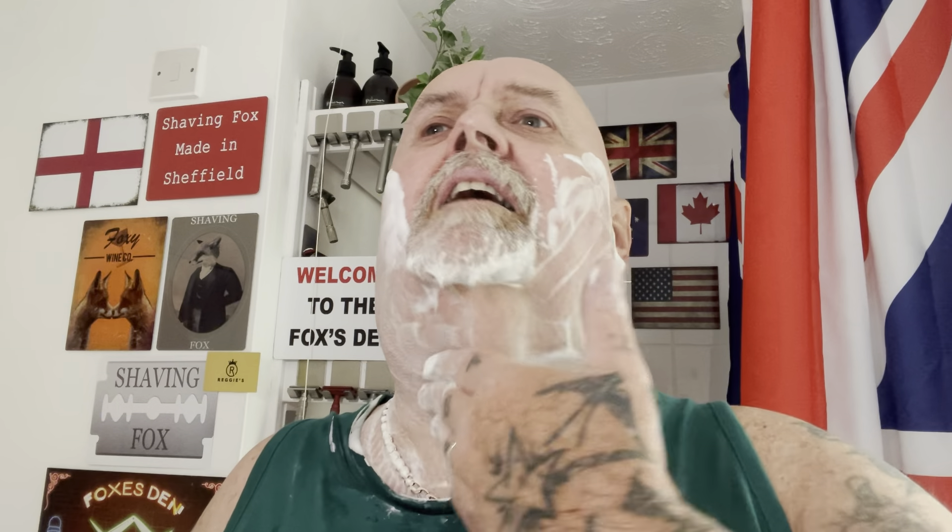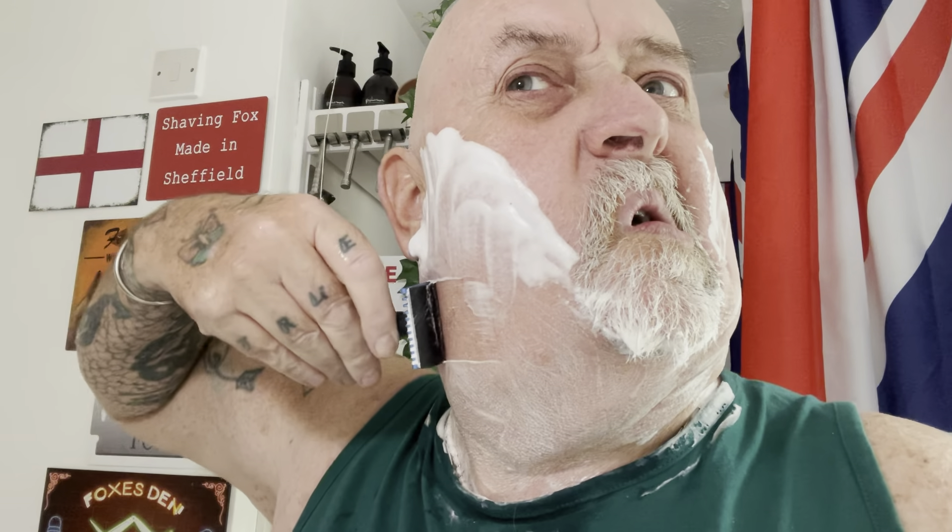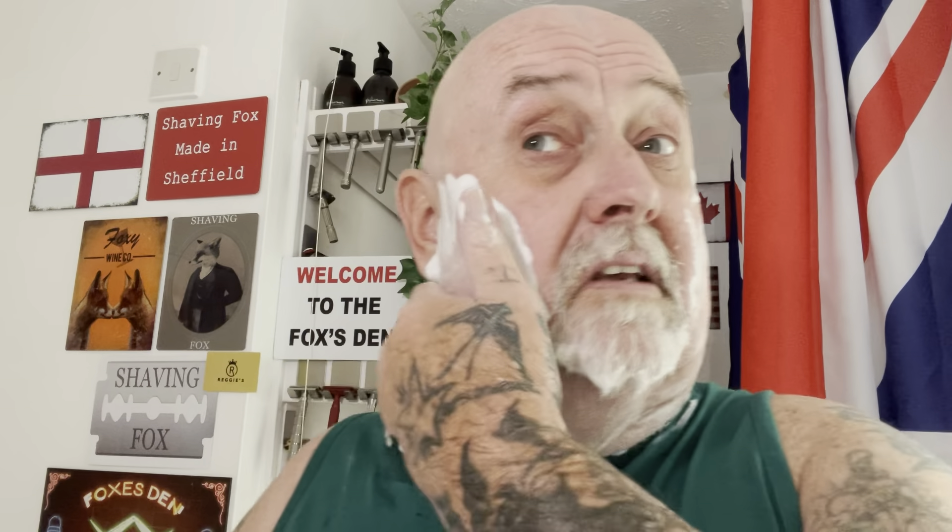I'm not going to force it - I can feel it starting to get a bit sore already so I'm going to leave that bit. I don't write much to open comb to be honest - it's a bit too aggressive. If you like a really really aggressive shave then it'll suit you, but it's a bit too much blade feel for me. That'll do it for me.